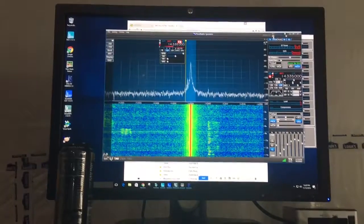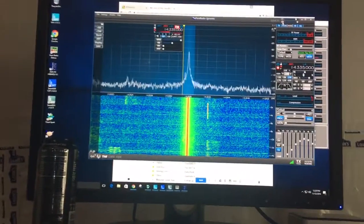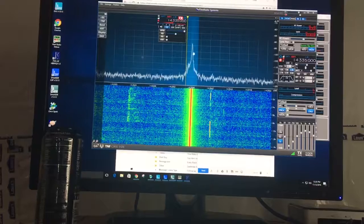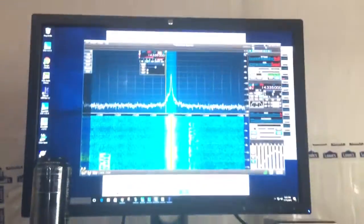I just want to show the power of the Flex Radio and what you can do with the pan adapter. You can see right here there's a big signal — that doesn't sound good. I'll let you hear it. You can almost hear somebody in there.